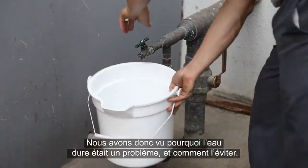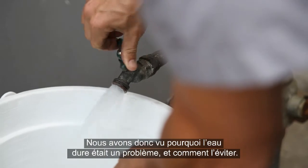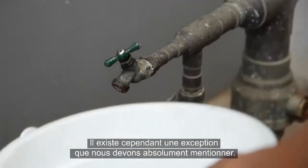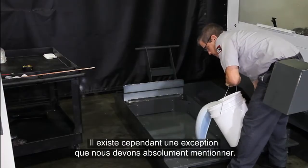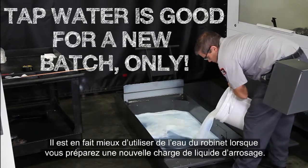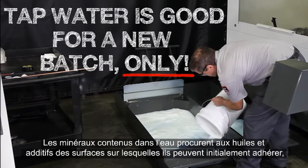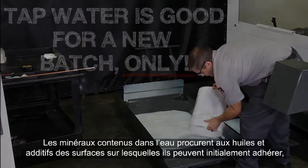We've covered why hard water is a problem and how to avoid it. However, there is one exception we really need to mention. It's actually best to use tap water when you're making a new batch of coolant. The minerals in the water provide surfaces for the oils and additives to adhere to initially, yielding the best possible mixture.